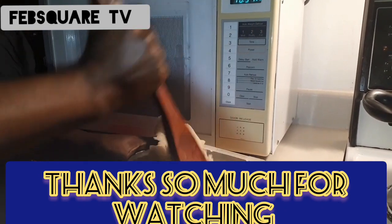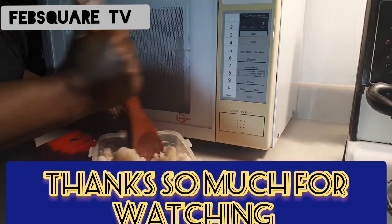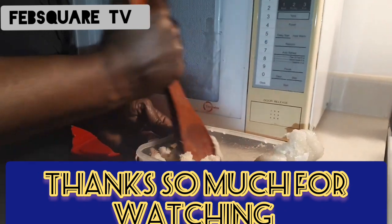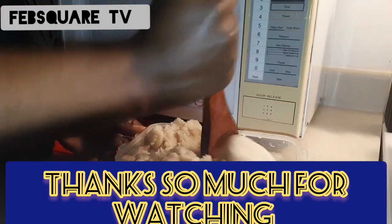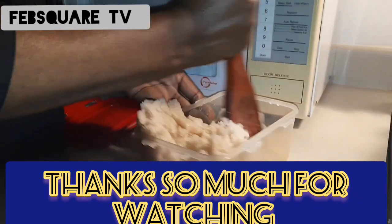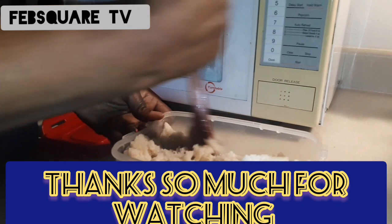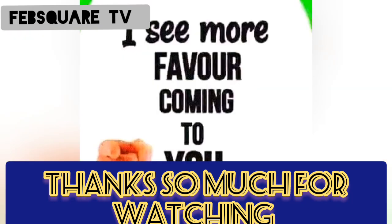Thank you so much everyone for stopping by to see how we are going. We are moving on. What are you waiting for? Touch that red button and join this great family. Thank you so much, take care of yourself. There's a great favor awaiting you.